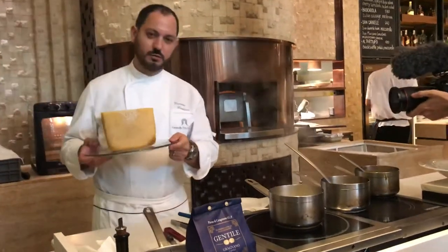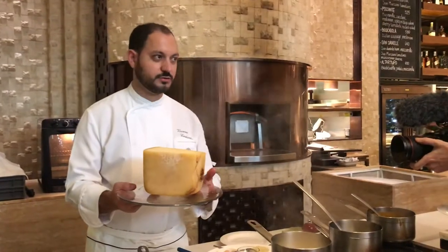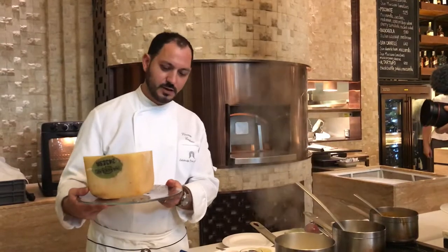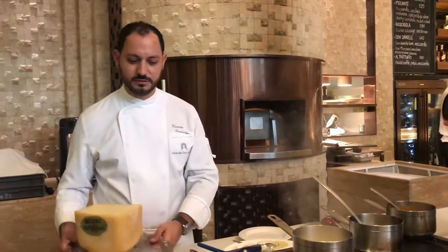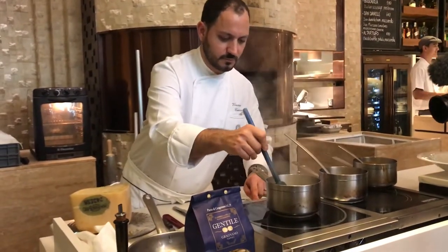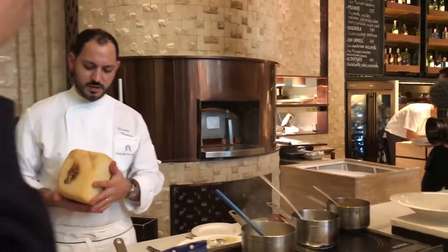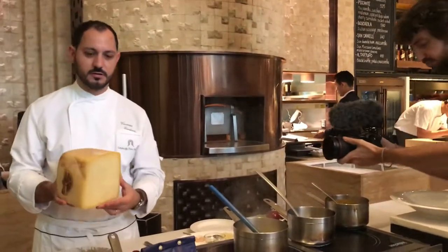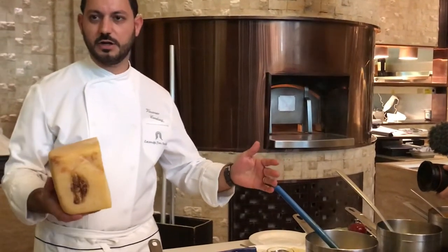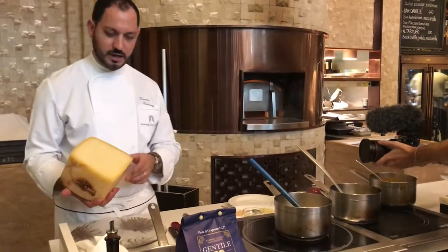This is the Ragusano cheese. Ragusano cheese is a D.O.P. cheese. It's named the royal of the Sicilian cheese, because the shape is particular — it's rectangular, usually 14 kilos, sometimes 16 kilos. It's made from cow milk.